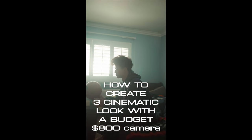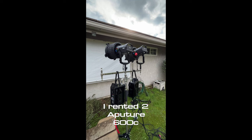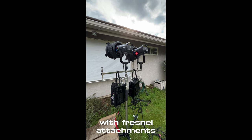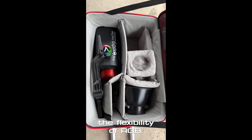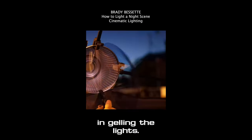How to create three cinematic looks with a budget $800 camera. I rented two Aputure 600Cs with a Fricknell attachment because of the output and the flexibility of RGB. It saved so much time in gelling lights.